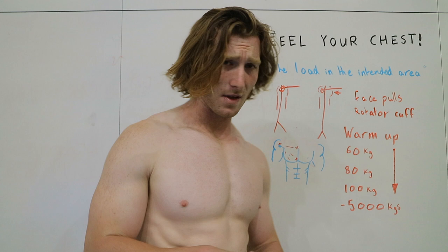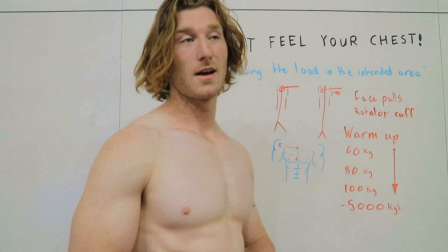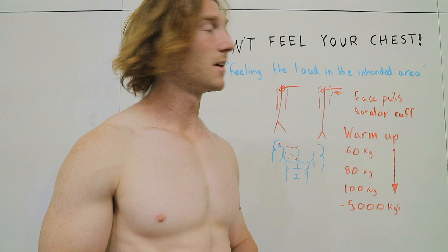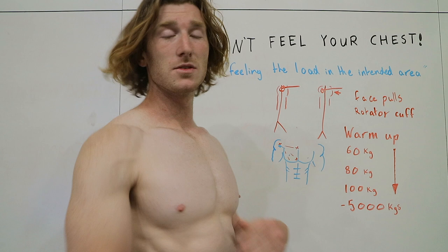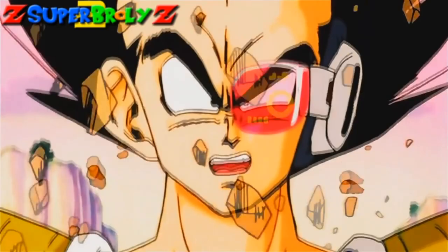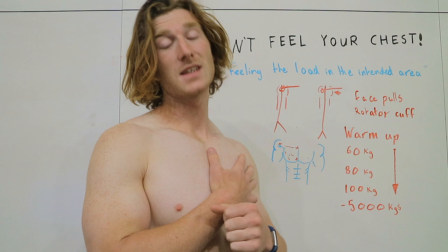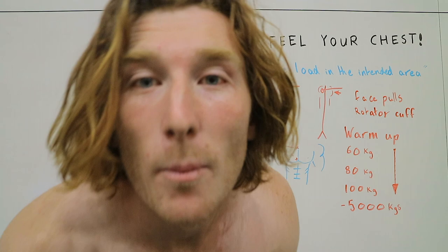My typical warm-up will look like some rotator cuff exercises to get all the little muscles in the shoulder girdle warmed up and ready and lubricated, so that they're not under stress when we start actually bench pressing. And then as I move up in weight, I'll start doing these contractions throughout my sets just to really get everything fired up. So no matter what — if it's 60 kilos, 80 kilos, 100 kilos — we're going to be using our chest as maximally as possible to actually do the work, move the weight, and equal more gains.